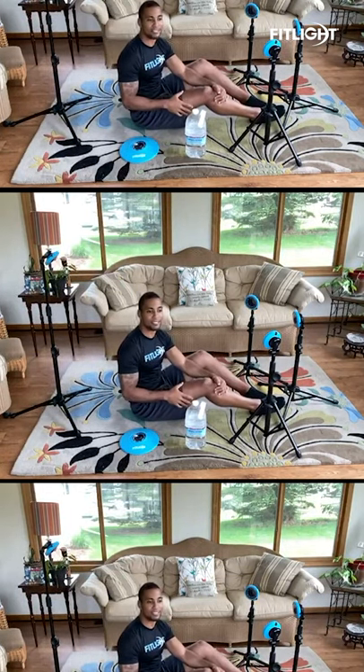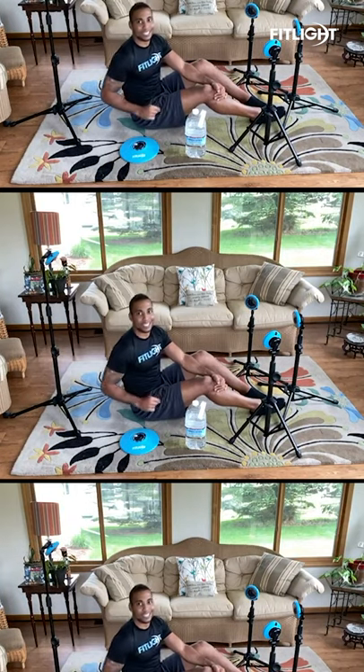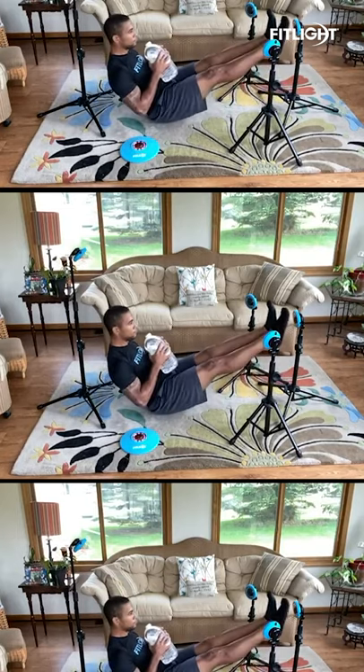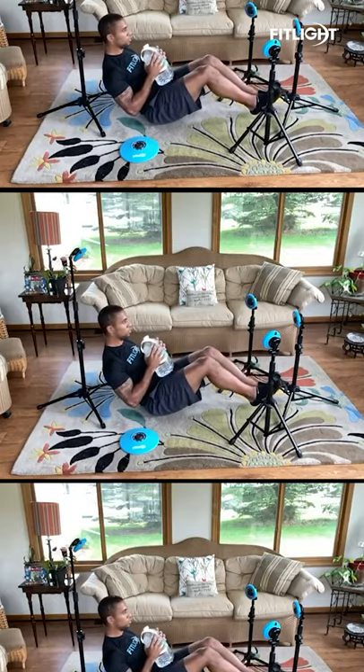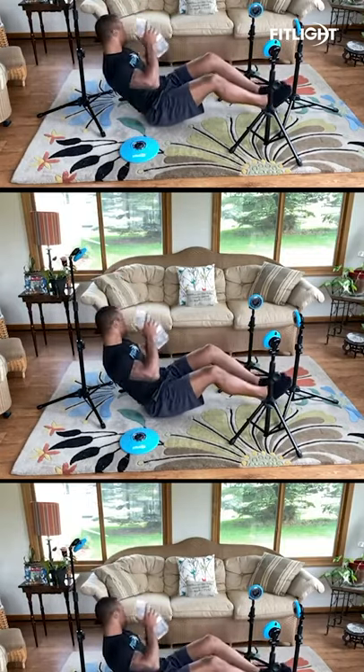I'm going to put 45 seconds, maybe a minute on there, see how I do, and let's go. See you next time. Thank you.